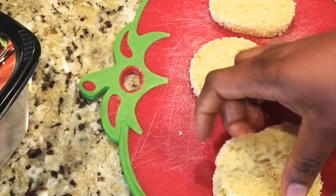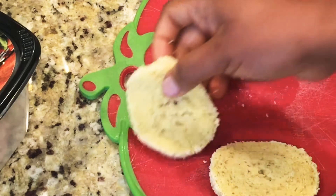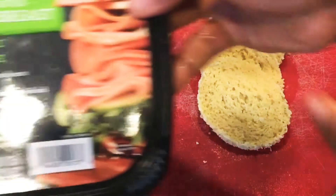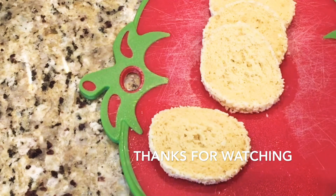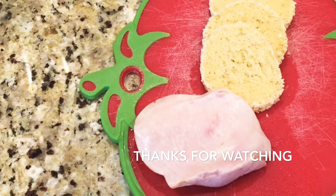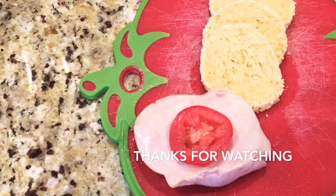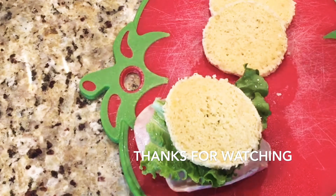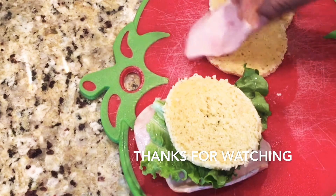Look how soft and tender the bread is. I'm using turkey breast deli meat along with tomato and lettuce — I want to make sure I have both vegetables and protein in my breakfast. Repeat the same step for the other two slices and you have your keto almond bread sandwich.